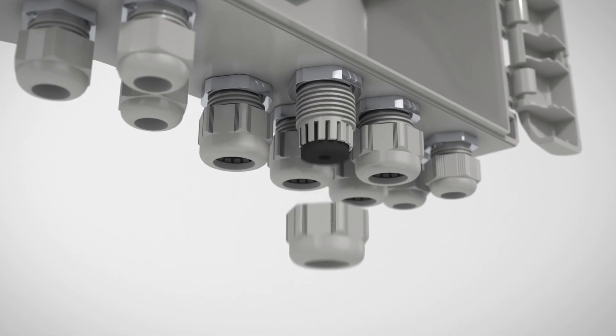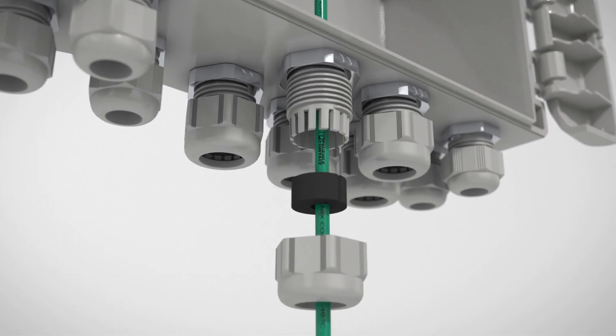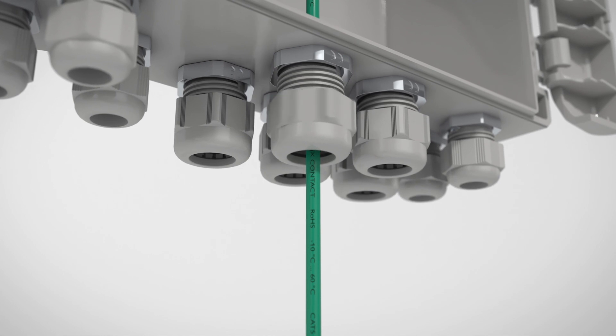Thanks to the split seals of the cable glands, you can even connect pre-assembled cables and have a waterproof and dustproof connection.